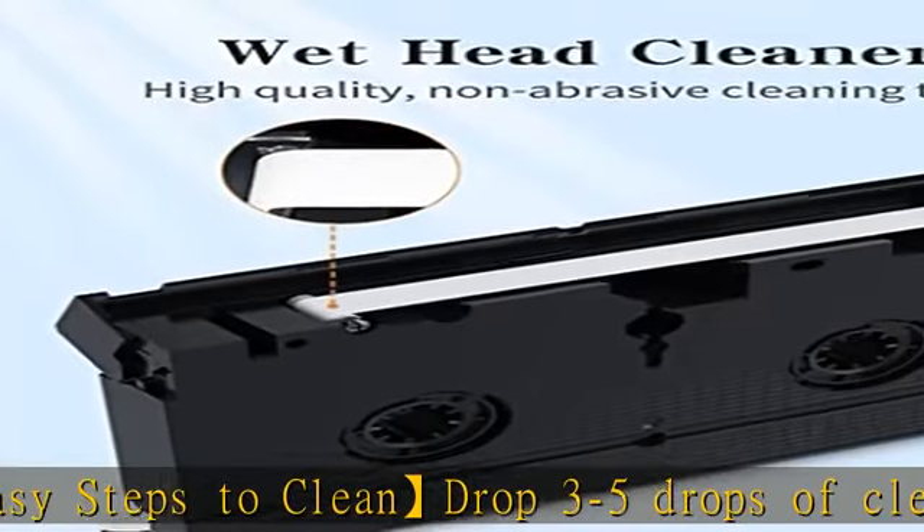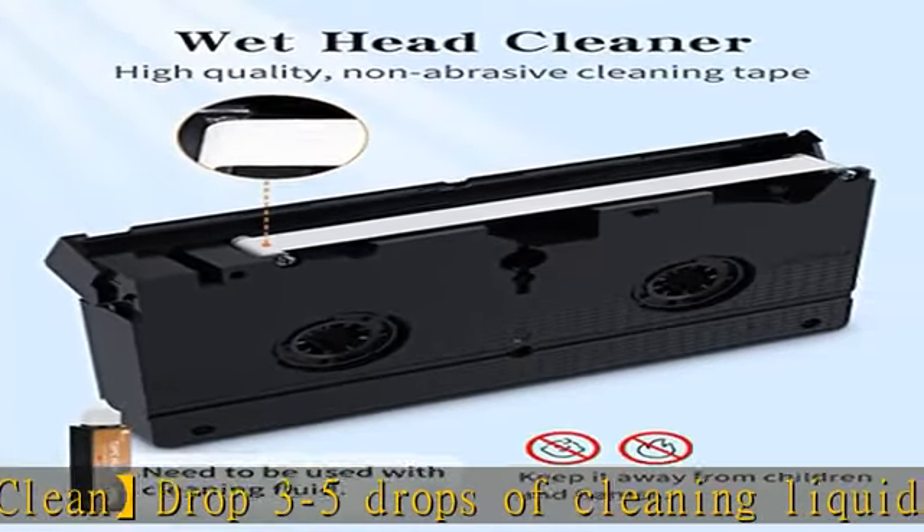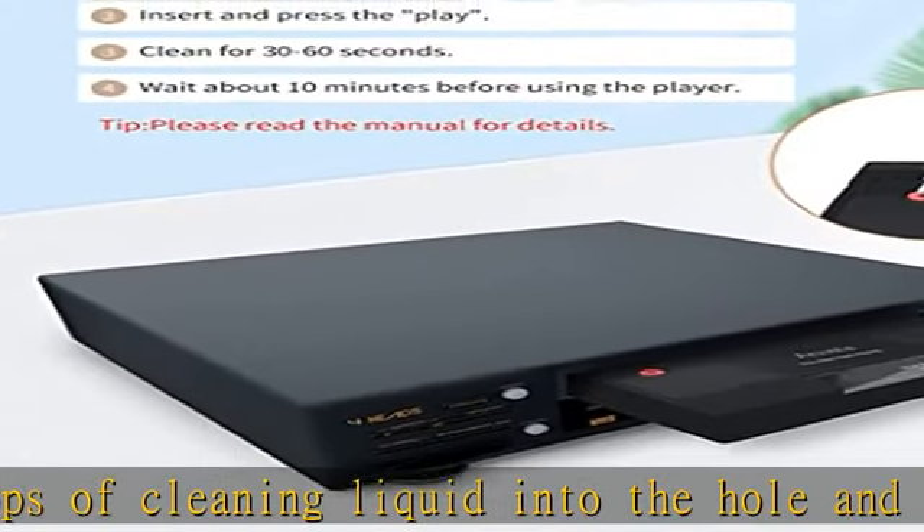Regular cleaning of the player can optimize the viewing effects. Safe for VHS player — cleans dust, dirt, and contamination that can build up on your VHS player heads.